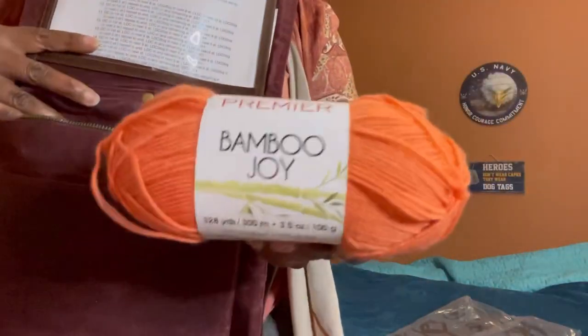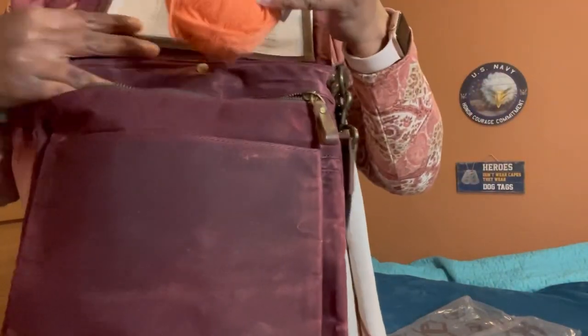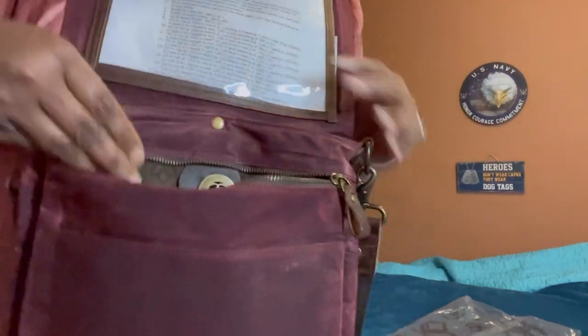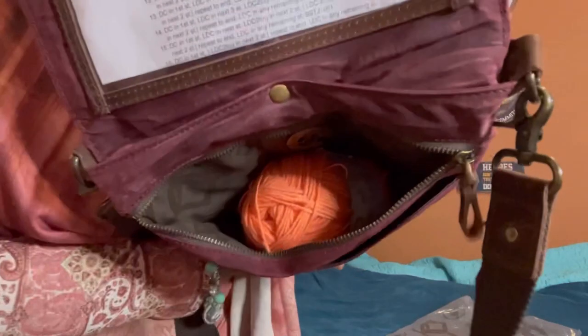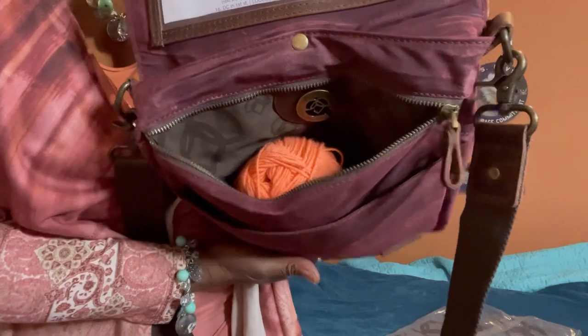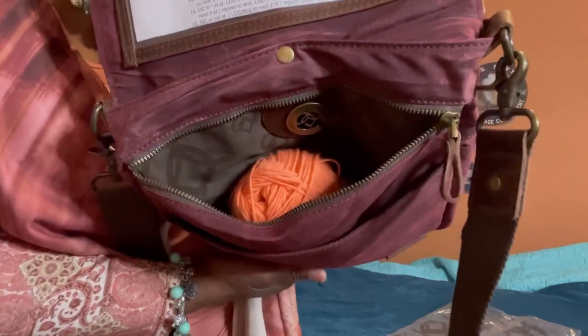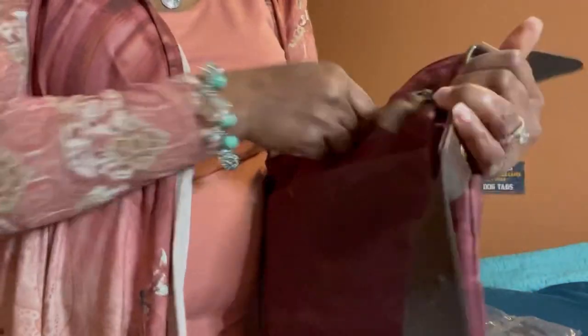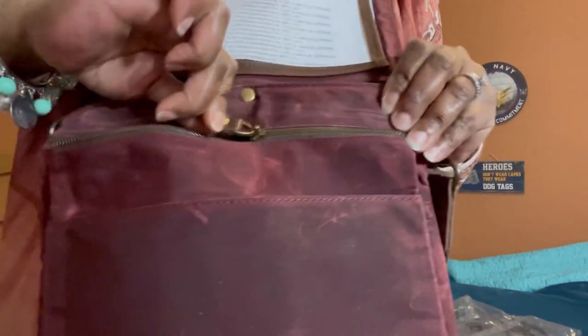I just grabbed a small skein of Premier Yarn that I had handy, put it down in the bottom, and you can see you still have room for a full skein of yarn — and several skeins that you can put in here. You can zip this right up.